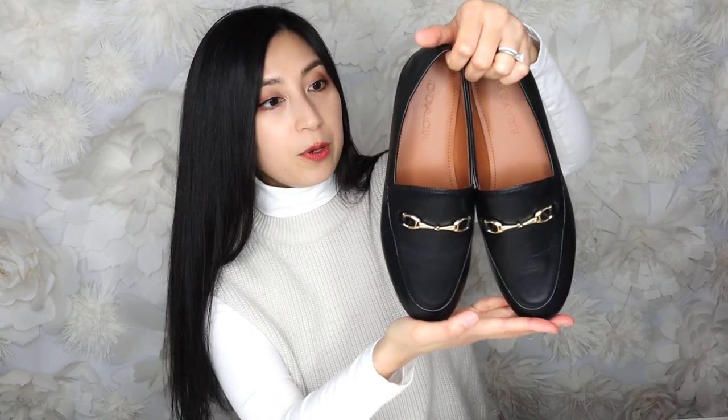So let's jump in and talk about these. As you can see, they are very similar to the Gucci loafers — the very famous Gucci loafers. I believe Gucci has the Princetown and the Brixton and many other styles; these are very similar to the Brixton style. I have been loving them — they are the cutest. I like how classic they look and how comfortable they are on the feet.